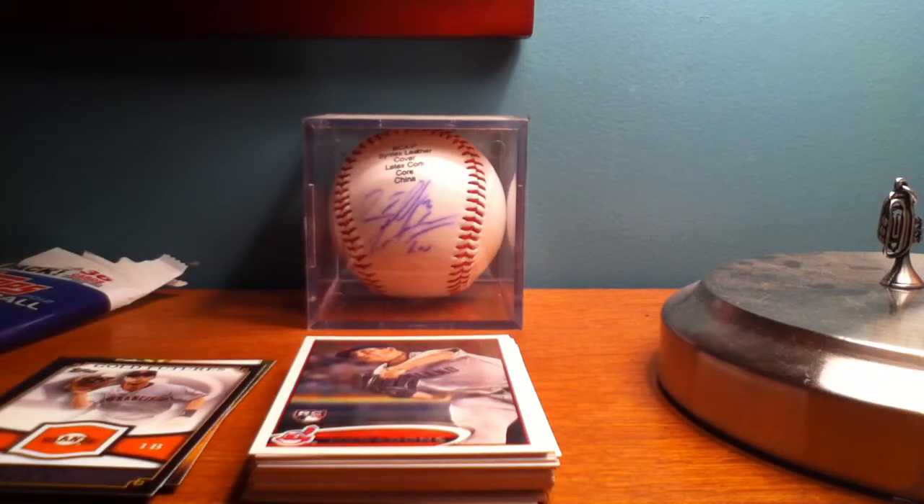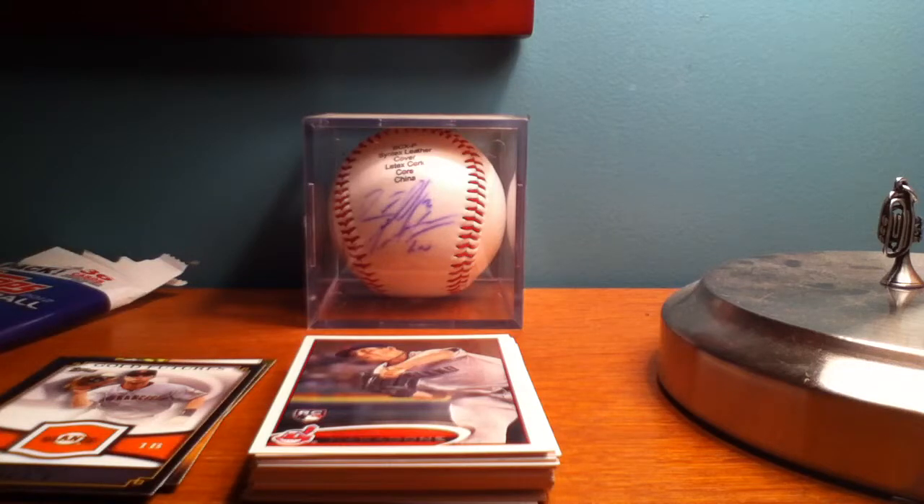Hey YouTube, Baseball101E2 here. Just got back from a Walmart in South Hill — my little brother had a quick baseball tournament slash scrimmage down there. It's pretty much like a ghost town down there, so I figured I'd stop by the Walmart to see what they had in terms of 2012 Topps Baseball Series 1.